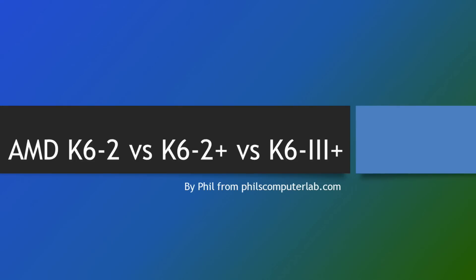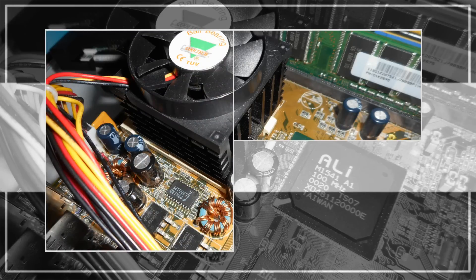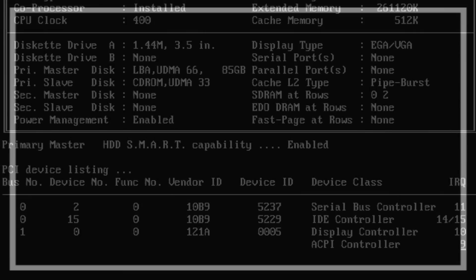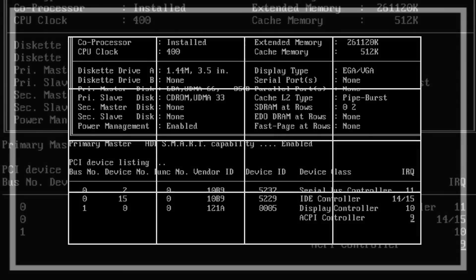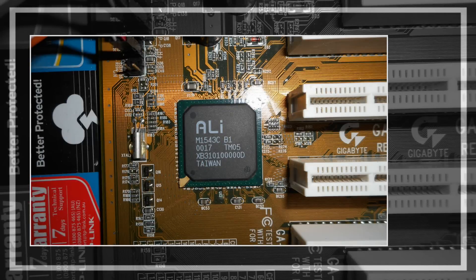Hello everyone, Phil here doing another video. Now I warn you this is gonna be a little bit dry, not much to look at, but if you're in the market for a Super Socket 7 gaming PC and you're building one together and you're not sure what processor to go for — be it a K6 II, K6 II Plus, or maybe a K6 III Plus — then this video is for you.